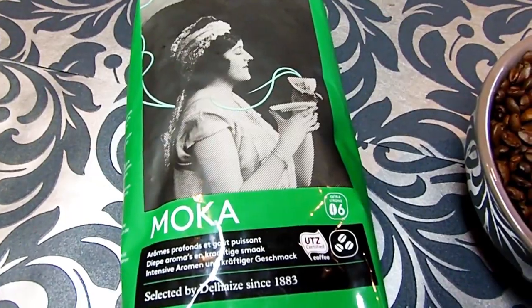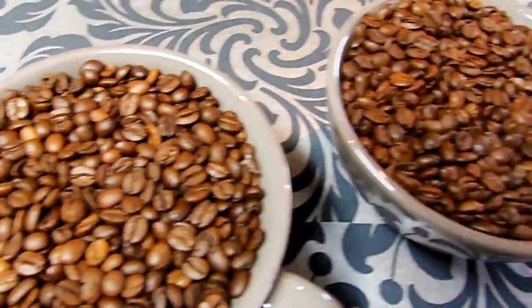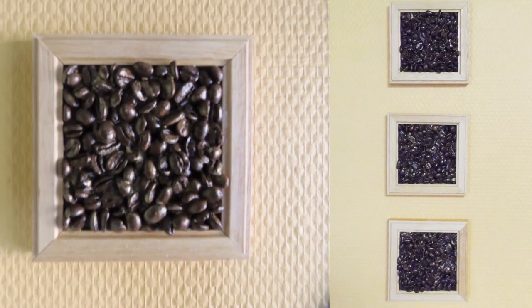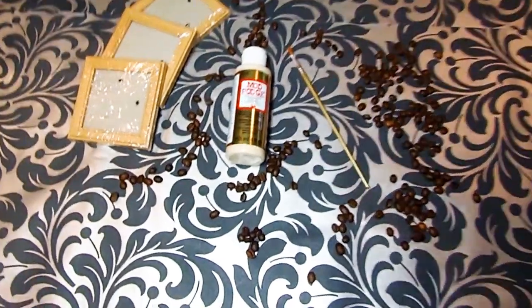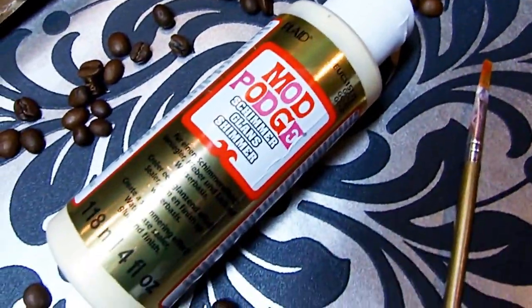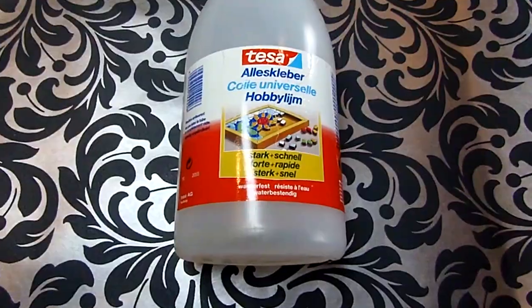For all three crafts, you're obviously going to need coffee beans! For the first craft you'll need 3 small frames without glass, Mod Podge Shimmer Gold, a paintbrush and glue.